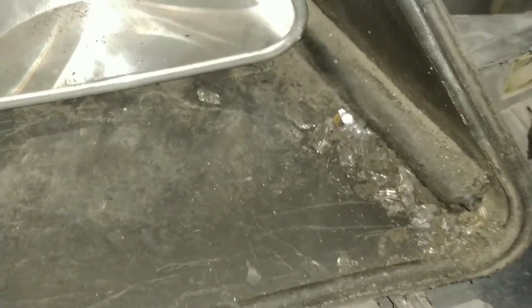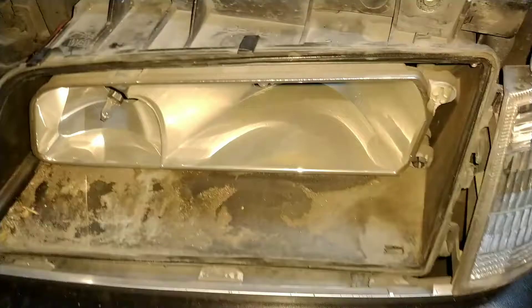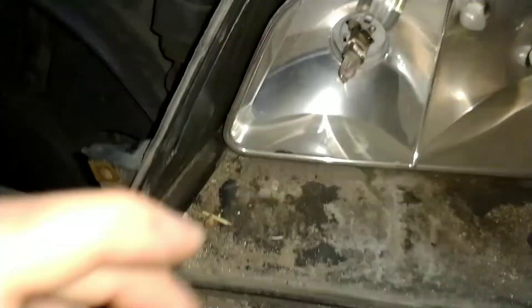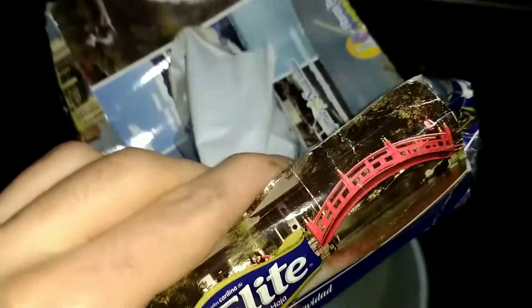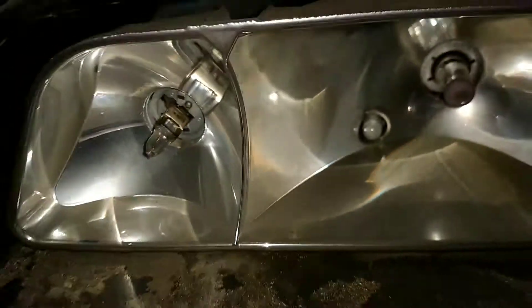Sacándole esta parte al auto me doy cuenta que este auto tuvo seguramente un choque. Hay vidrios por todos lados o, bueno, se le jodió la lámpara. Este de acá es el otro lado y ahora lo que queda es limpiarlo con un pañito húmedo, o más bien con uno de estos papelitos, limpiarlo por adentro sin sacarle la pintura cromada.